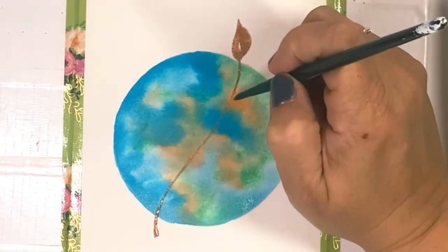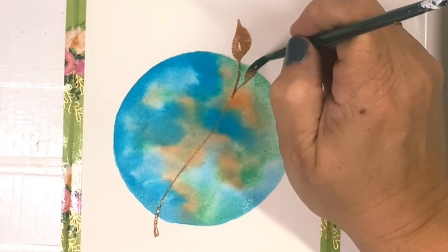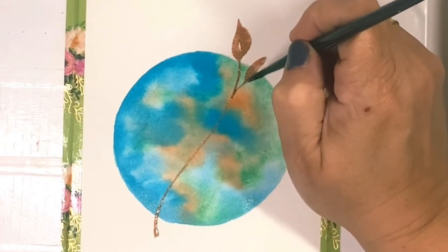Let's try this with one stroke from the stem. We're going to go tip, belly, tip — tip, belly, tip.